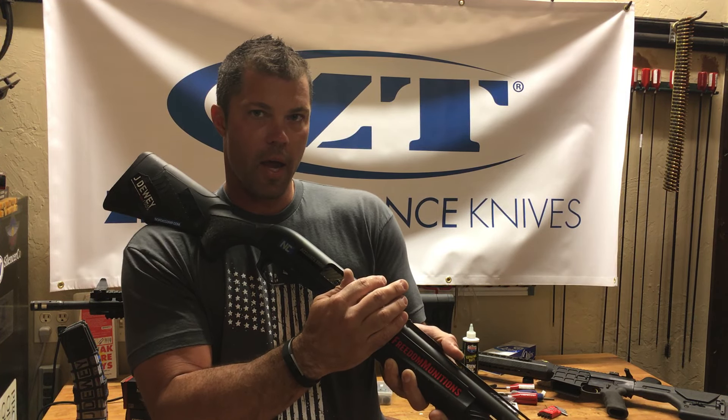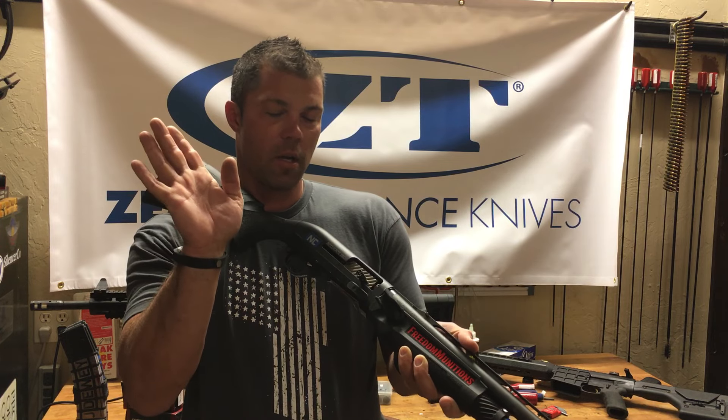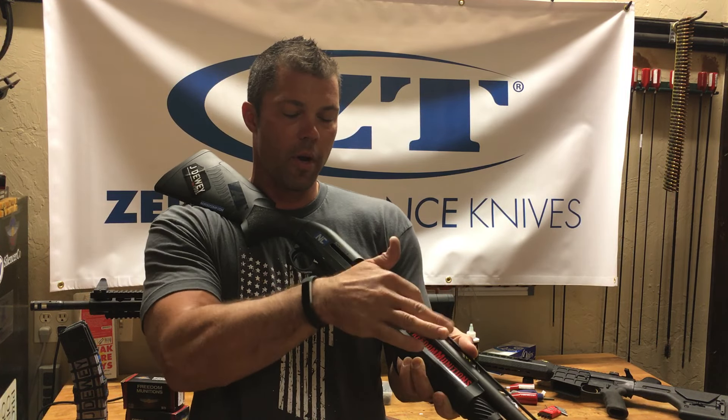So as you pull the shell backwards, it drops in the chamber, you let go, and the gun's now loaded. You've got 8 in the tube, 1 in the chamber.